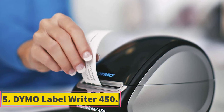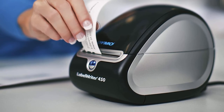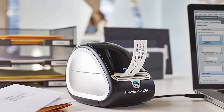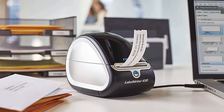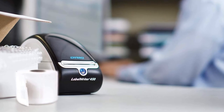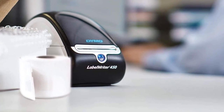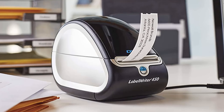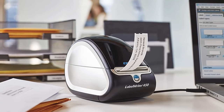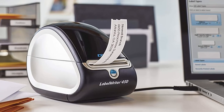At number 5, Dymo LabelWriter 450. The last pick on this list is the Dymo LabelWriter 450, which should not be considered the least by any means. This is one of the most affordable printers on the market but with amazing features. It offers sleep mode, so its low power consumption ensures your electricity bill does not soar. Using thermal printing technology, you will never have to shop for inks or toners again, yet it can still print your labels at 600x300 DPI, so you will love its glossy texture and vivid pigmentation.